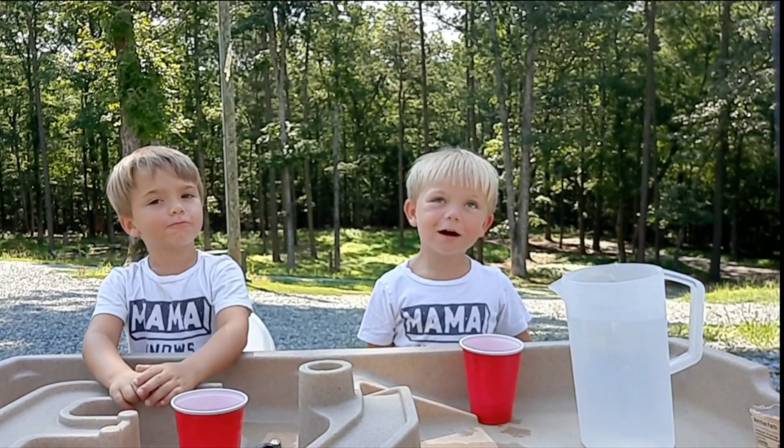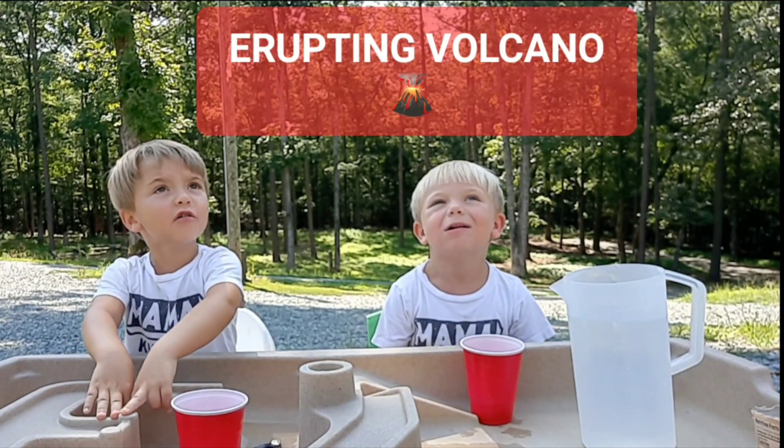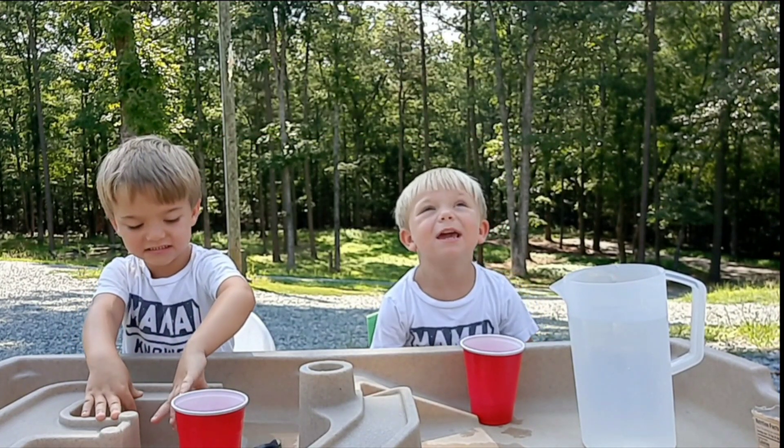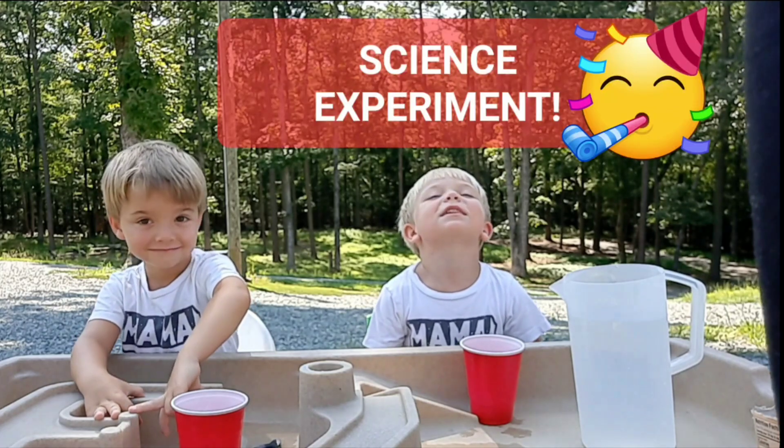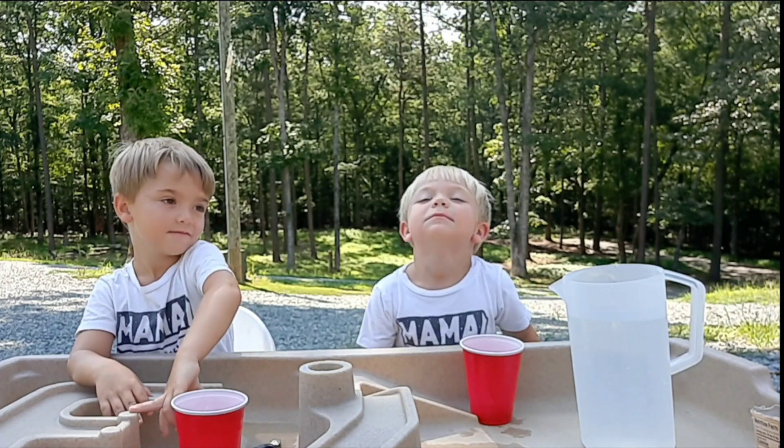We're gonna make an erupting volcano. We're gonna do a science experiment. Yes. And it's gonna be an erupting volcano?